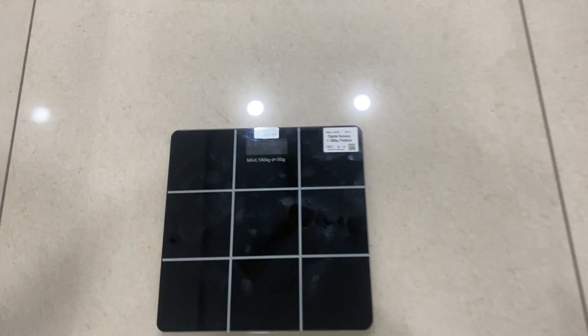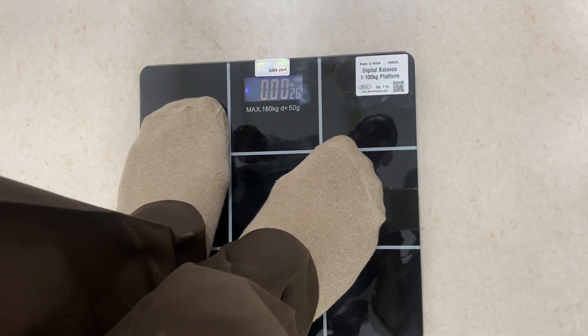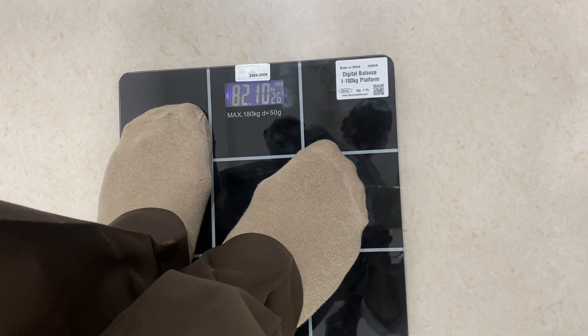When you stand up on the balance, it will immediately start working. You can see now it is showing 82.40 kg and 26 degree temperature.